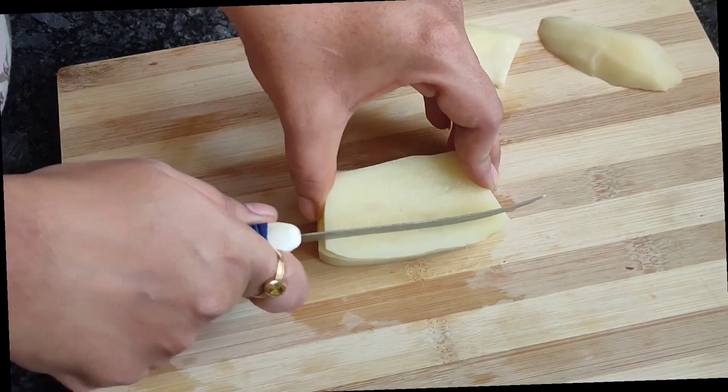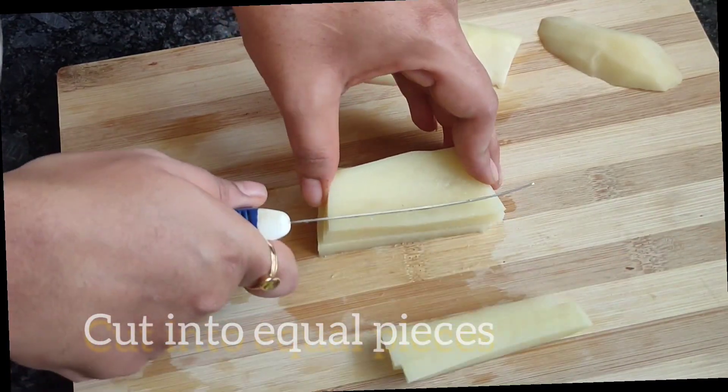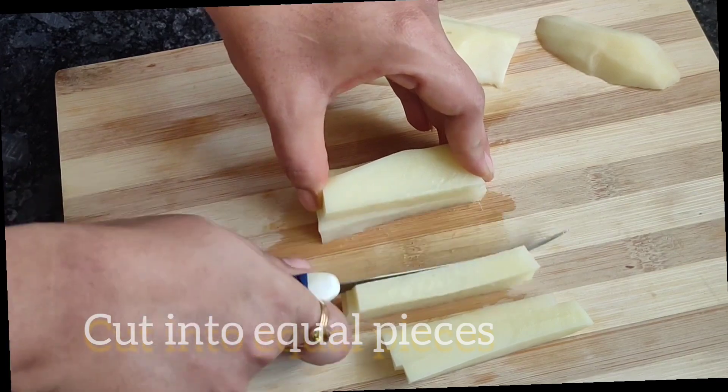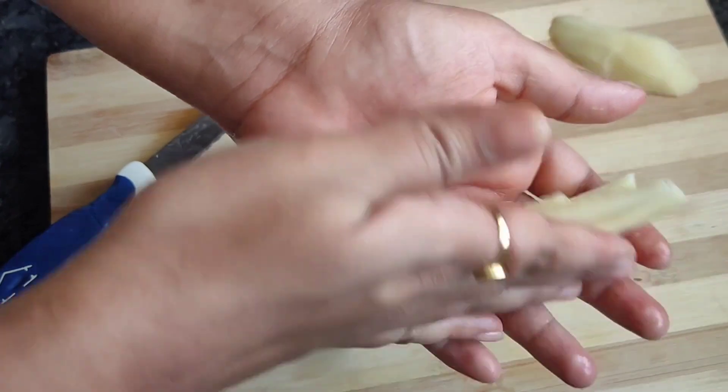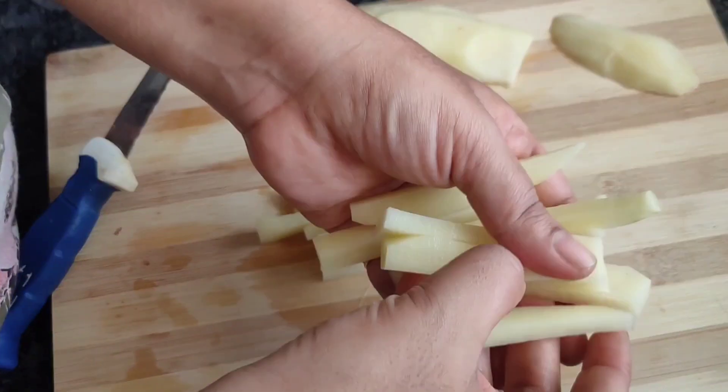Cut across these pieces in the same shape. Cut this thickness to the width. Cut in size with new French fries.